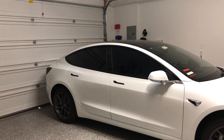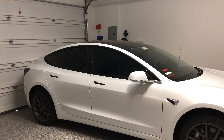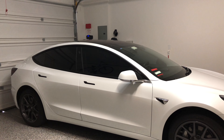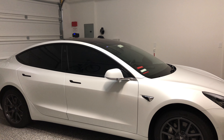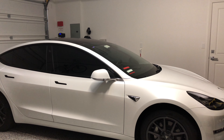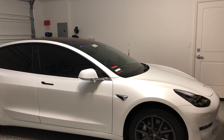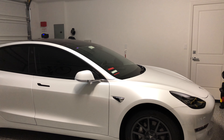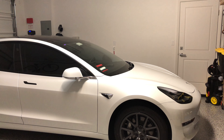Hey there, many of you have asked how we kept our Model 3 so shiny and so clean. Well, after delivery, we actually covered the entire car with nano-ceramic coating. And when I say we, we did it ourselves. So I spent several days prepping the car and putting multiple layers of ceramic coating on this Model 3.